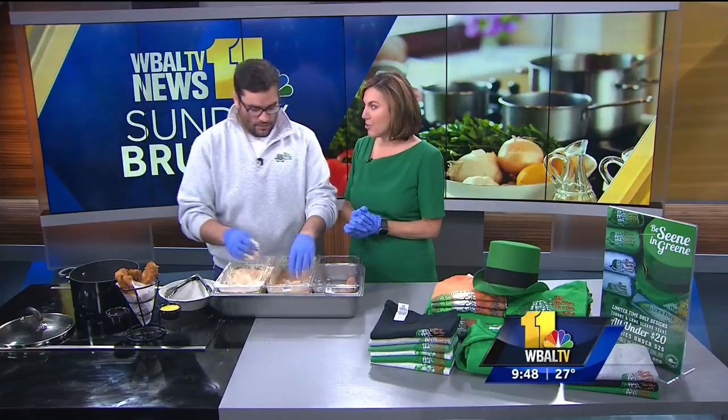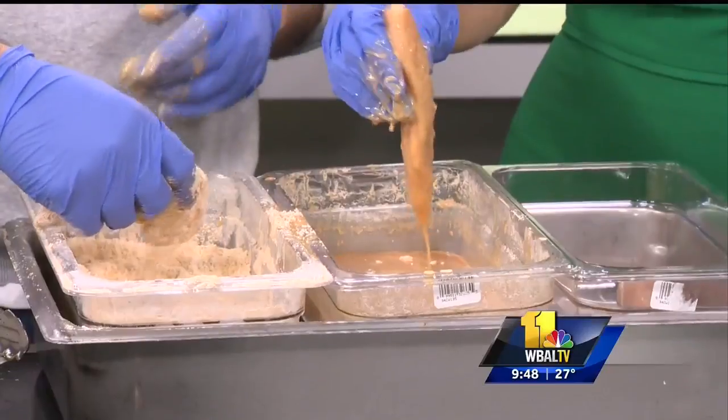We're gonna do chicken tenders. They are hand breaded — every time an order of chicken tenders is placed at the Green Turtle, they are hand breaded each and every time. Your order is hand breaded when it's ordered. This is awesome and you're making it smell so good.